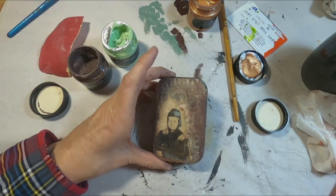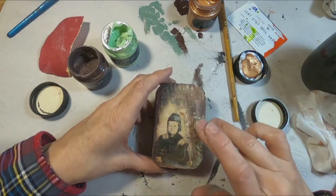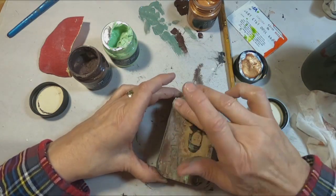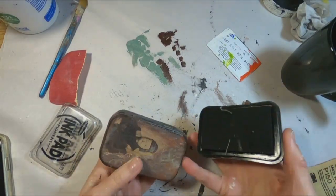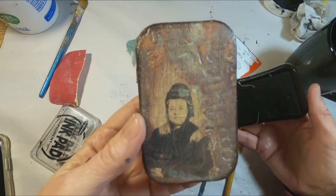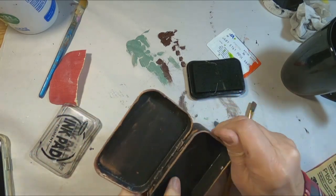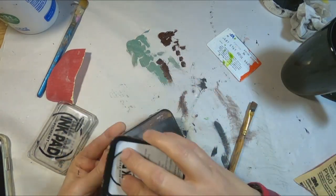Just adding some additional color here and there, and I think we all do this — we just work with the piece until it meets our expectations. Once I have all of that color laid down, I'm just taking the ink pad in black — a Staz-On black ink pad — and just going around the outside edge. And there you have the inside, which is ready to house our accordion booklet.